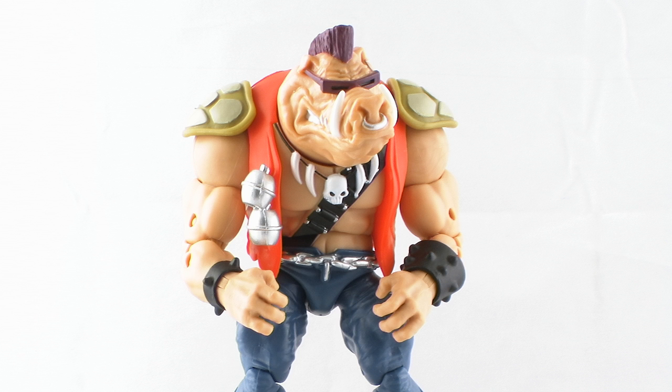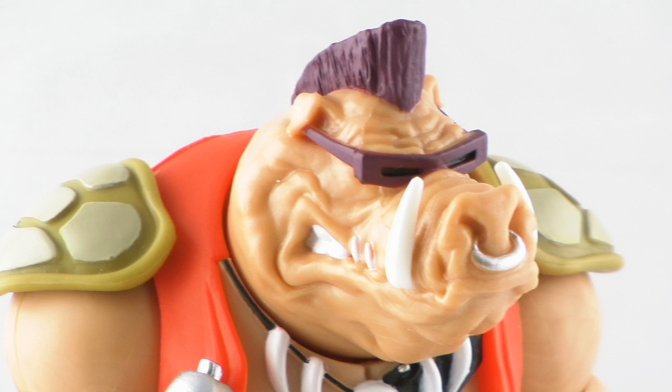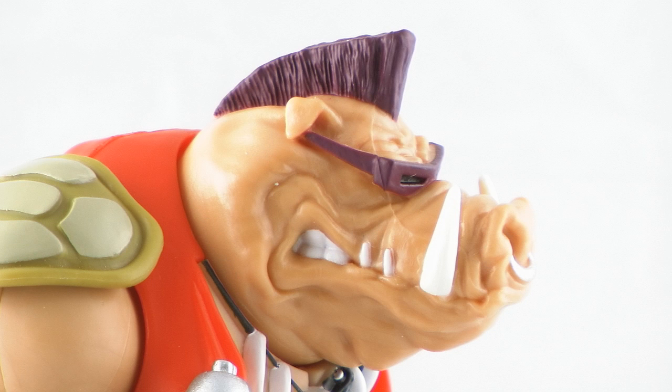You'll notice the way he's shaped here. He's got a much bigger, almost more realistic warthog-looking head. It's got really nice sculpted detail in the face, and you can see he's got the large teeth sticking out of his mouth, with a nice teeth-gritting grimace on his face. He is wearing his trademark purple visor glasses, and he's got that nice purple mohawk going right across his head, and even has the ring in the front of his nose.